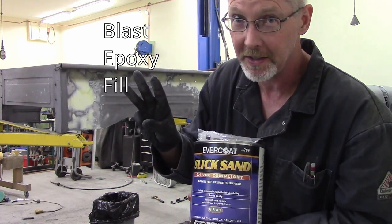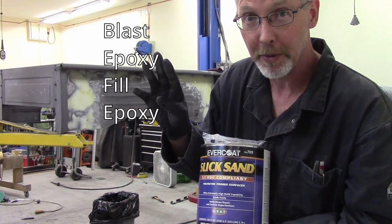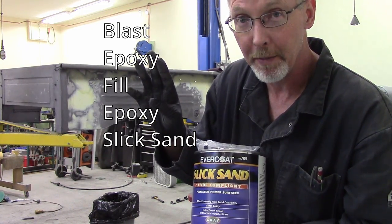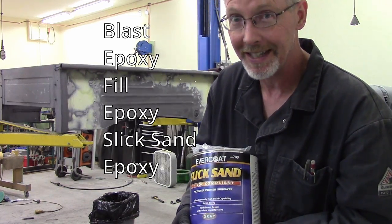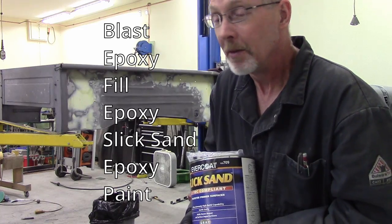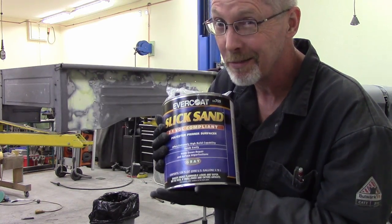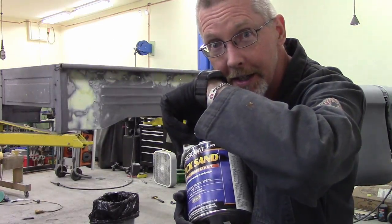Fill up the nasty stuff. Probably could epoxy again, but definitely put down the 2K high-build slick sand, and then I'll probably epoxy again just to seal everything in, and then spray color. Hopefully this will be faster. It is a little bit expensive though, but I'm running out of time.